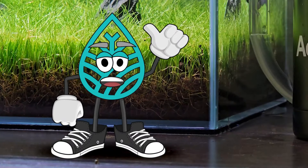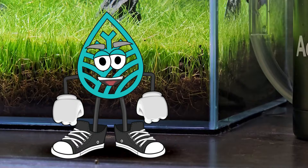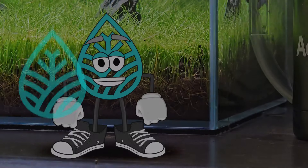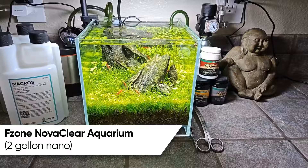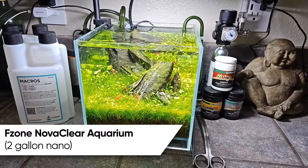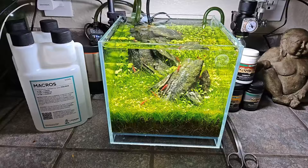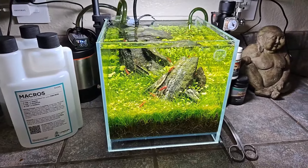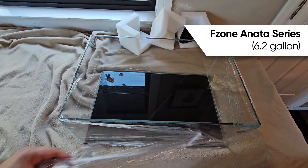Hello everyone, Phil here from aquascapeguide.com. I just wanted to give you a little update on the two gallon nano that's in Iwagumi. I love a good nano tank, but after having this going for a while, it just felt like I wanted a little more room. So I moved all of the contents of the two gallon nano into the six gallon long from F-Zone.